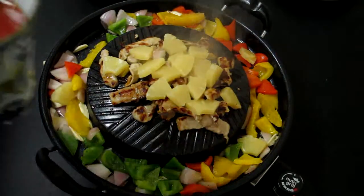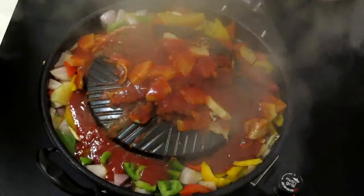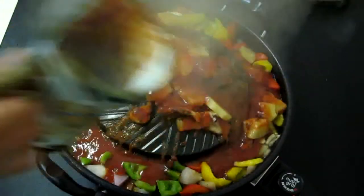I've prepared a sweet and sour sauce and I'm just going to pour it over the top. You can use any store-bought commercial sauce, or you can make your own.